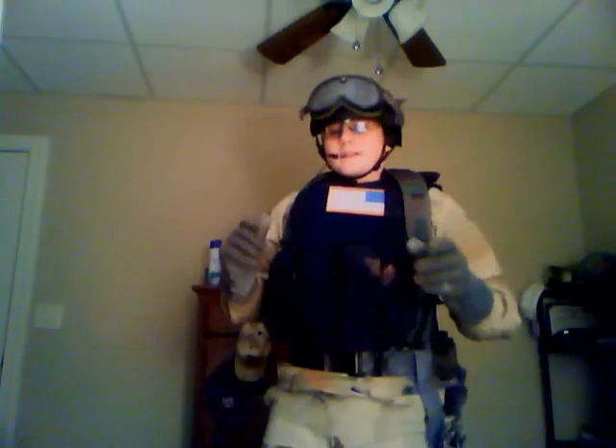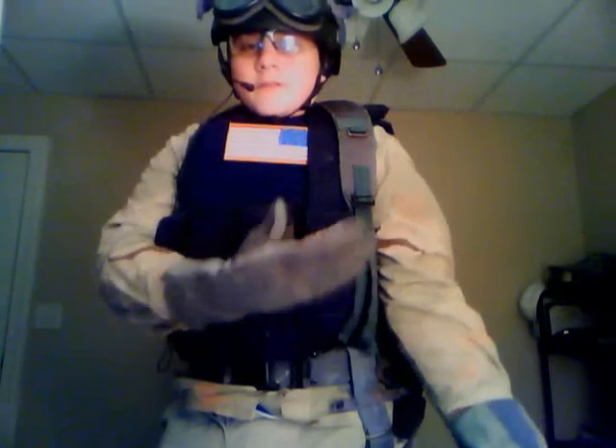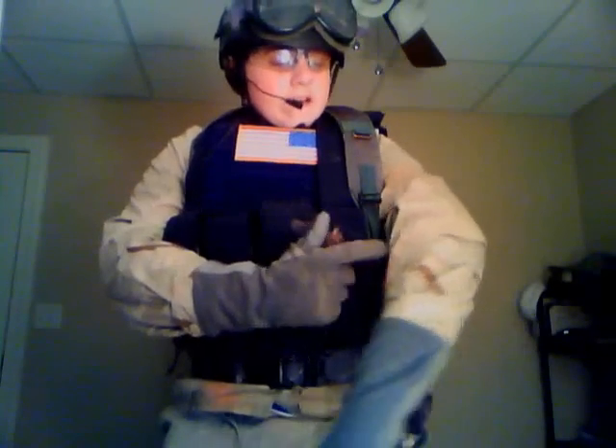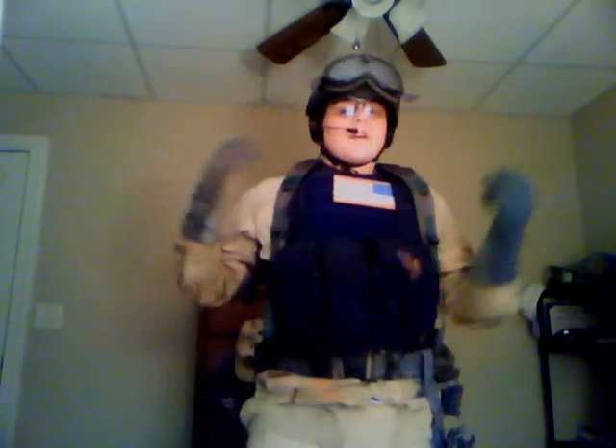Let me start with the basics: the tricolor desert uniform. It's not what Call of Duty Black Ops calls Nevada color camouflage. This is the more common type of desert camouflage. The tricolor has three colors — that's why they call it tricolor. It's a brown, a tan, and a very, very light green. The LBC. Both of these items can be bought at Army Surplus stores — very inexpensive. You can probably get the uniform for maybe $15 and the LBC for about $10.